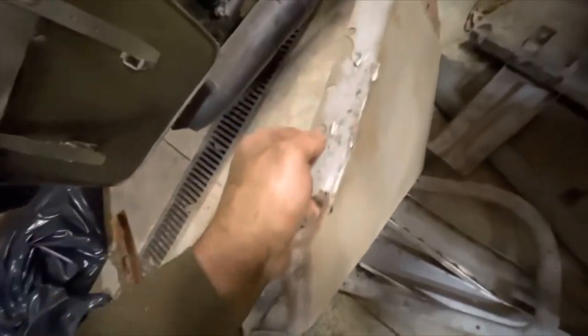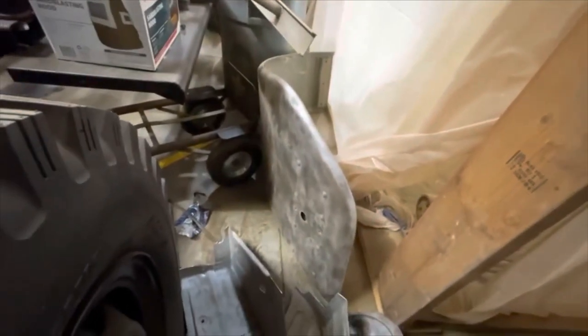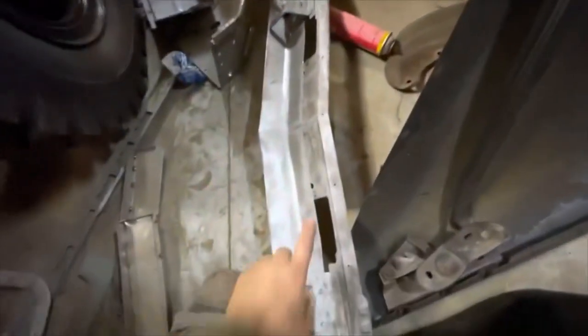I got the bottom of the cab all blasted up, and earlier today I took some time to blast these two cab components that support the dashboard. This is one of the quarter panels that has been cleaned up — kind of just did a rough rust blast on this thing. The window surround for the rear of the cab. Both of those firewall supports I showed you, I blasted one of the fenders, and then I'm really proud of this piece right here.